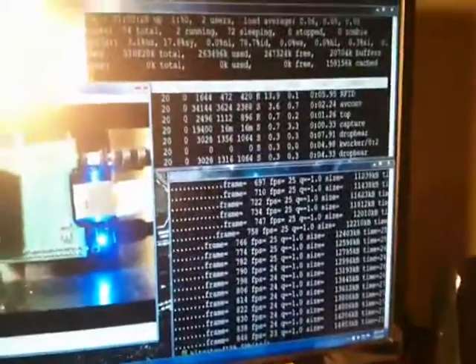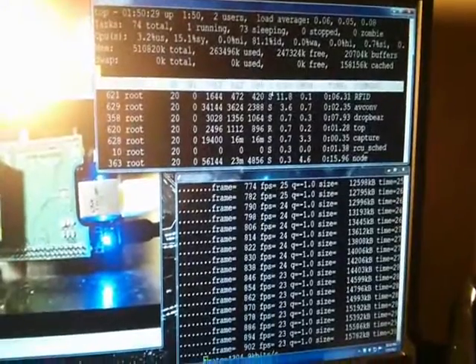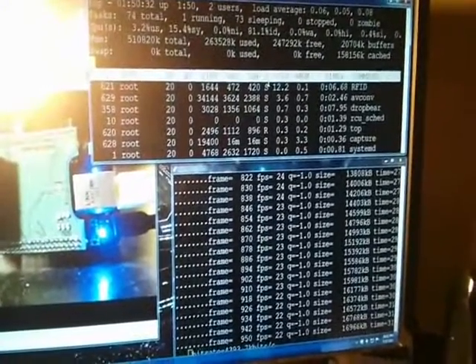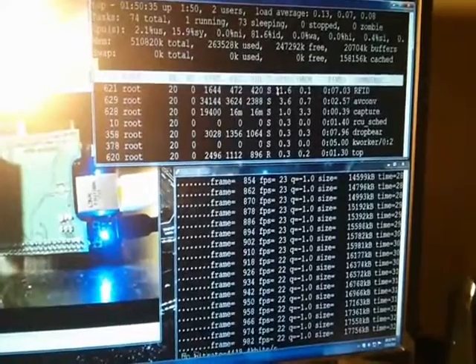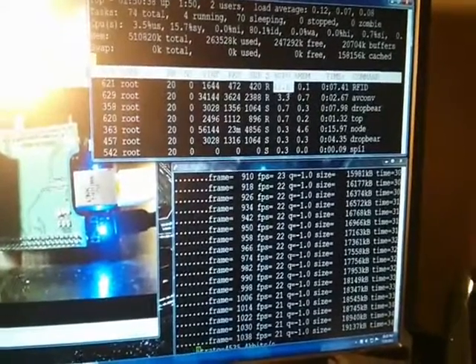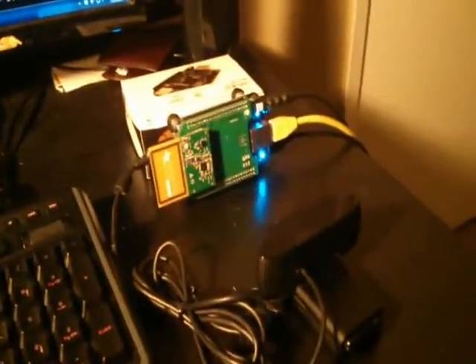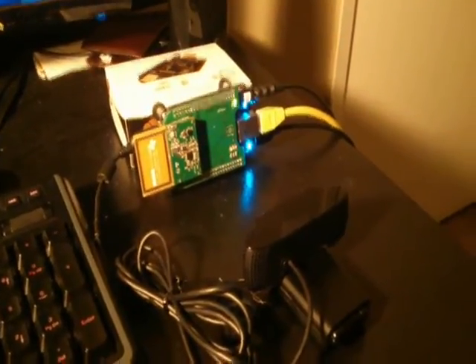The great thing about this is BeagleBone Black is so powerful, along with the Logitech C920. You can see it's hardly using any CPU — it's only using 11-12% of the CPU. So, let us know what you can do with your C920.